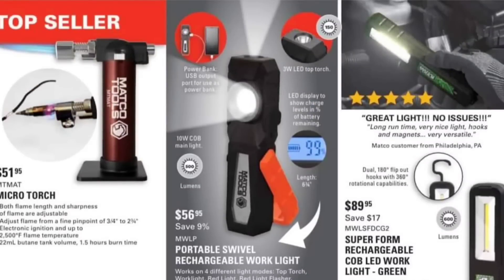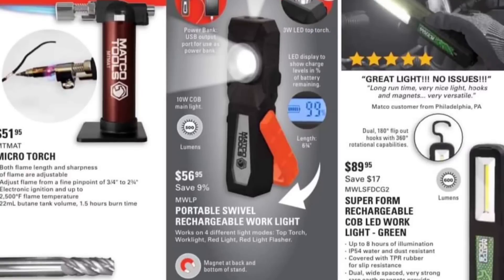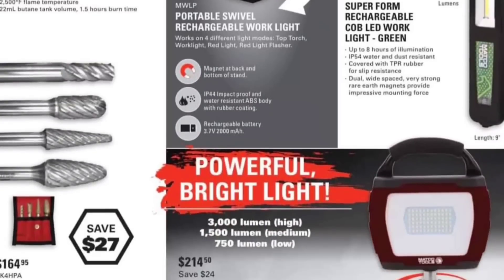Propane microtorch — I'm not a big fan of that. I had a butane one. I'm not a fan of this stuff, anyways. I'm not going to get into that.